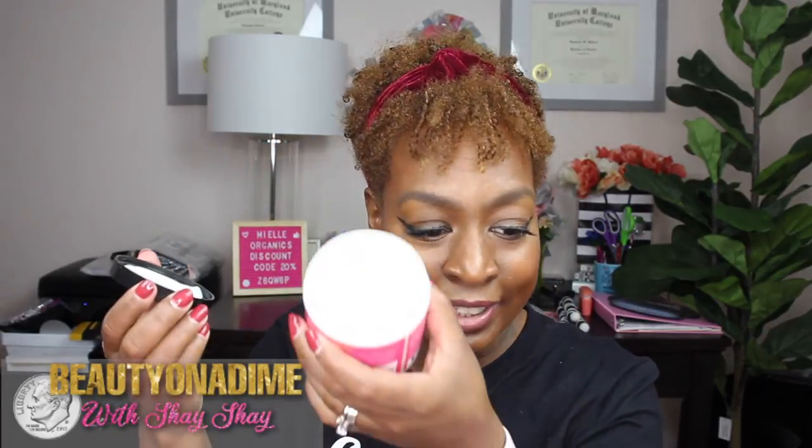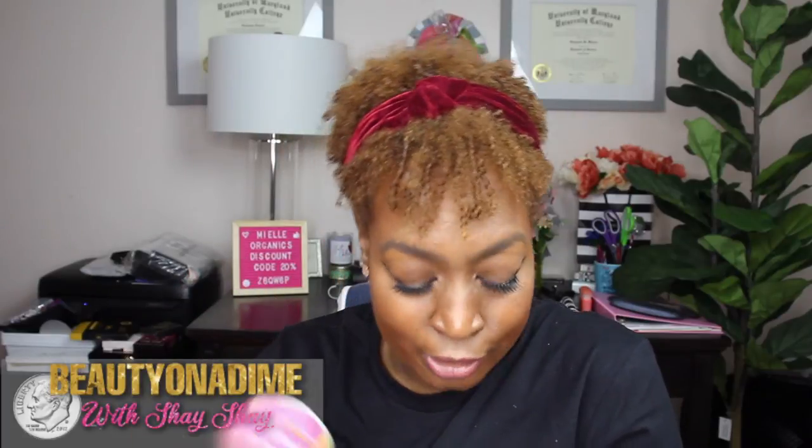One of my favorite deep conditioners: the Babassu and Mint Deep Conditioner. I use so much of this! Quick pause — if you haven't watched my videos, you don't know that I cut all my hair off. Before my haircut I could only get about two uses out of this product, but now that my hair is shorter I may get four or five uses from this jar. It says it's a protein and moisture replenisher for dry and damaged hair, to restore protein balance for all hair types. I'm so excited — products are going to last longer and detangling is going to be easier!